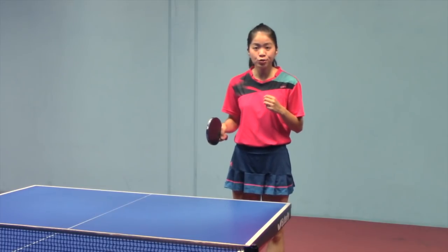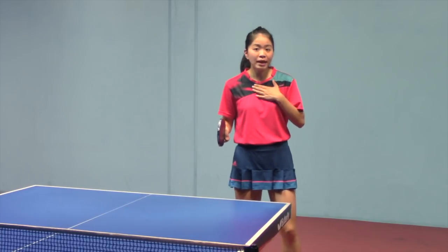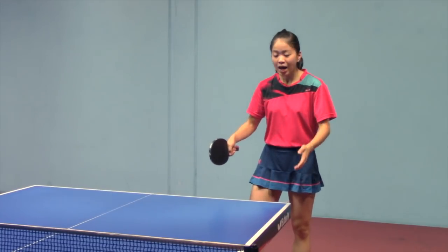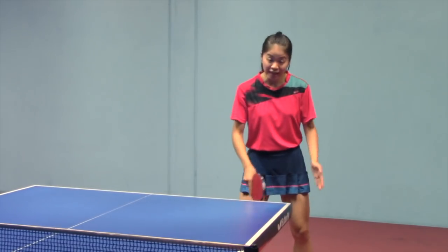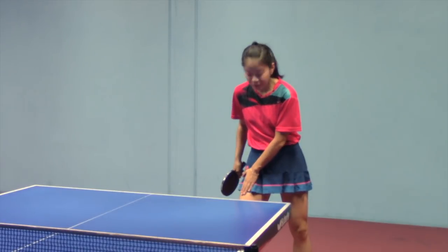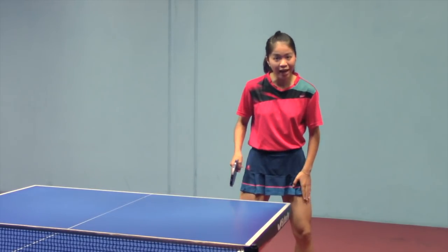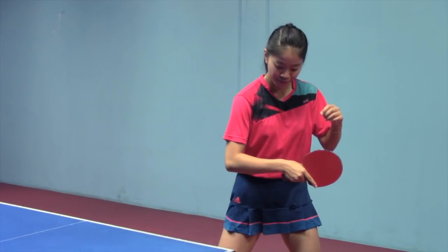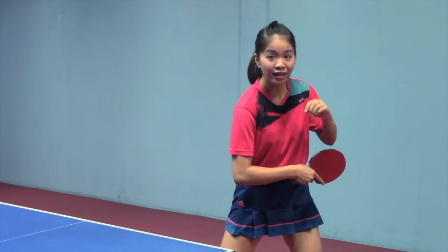Same as a backhand smash, most of the time we play backhand topspin at our backhand side. Turn your body a little bit to the left, right leg slightly ahead of left leg. Back swing your arm and put your right shoulder down a little bit.